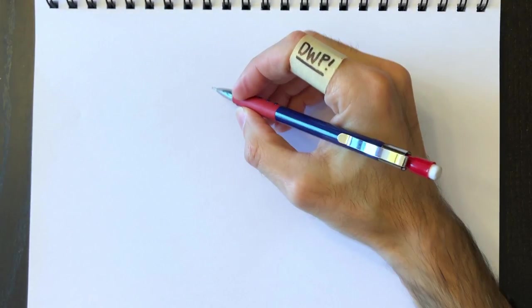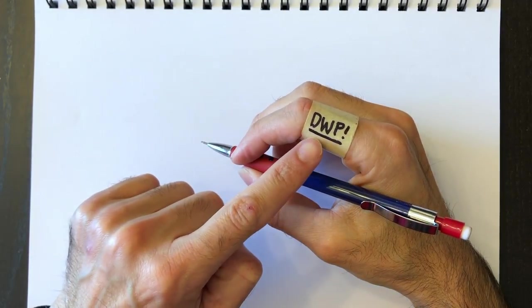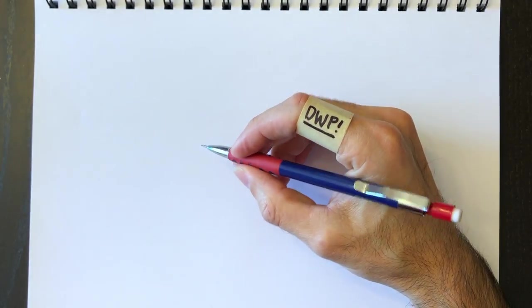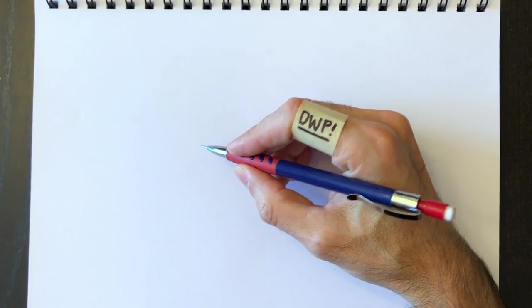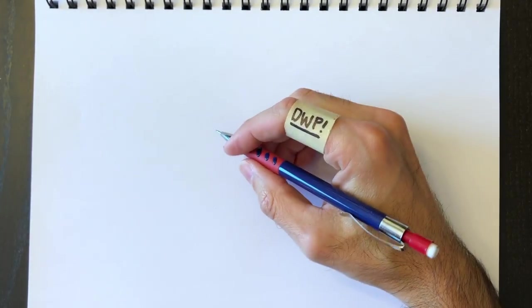Hello everyone and welcome to Drawing with Paolo. Today we'll be drawing a character from the Fortnite franchise with my DWP logo. I've noticed that some people have been downloading my videos and putting them on their YouTube channel making believe they've created them, so with this it'll be more difficult to do that.